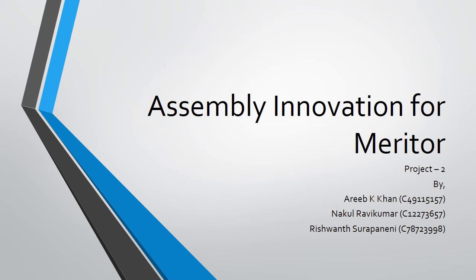The following presentation is made to show the improvements that were suggested to the assembly of an actuator for the design for assembly project for Meritor.